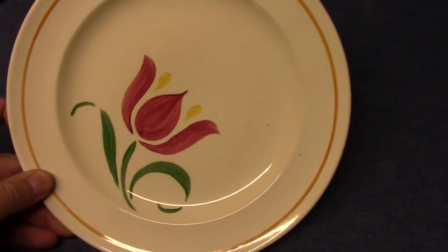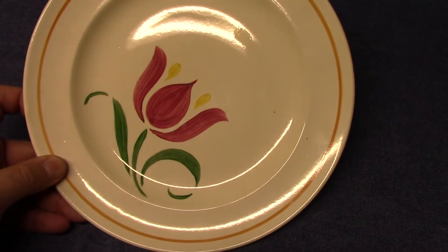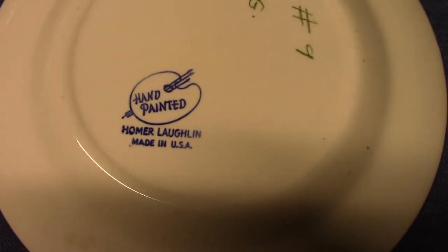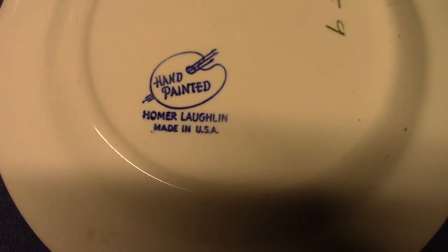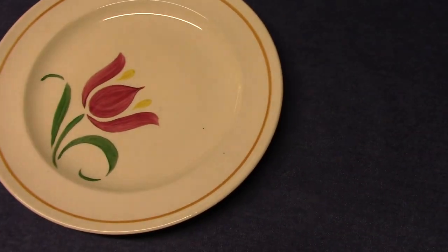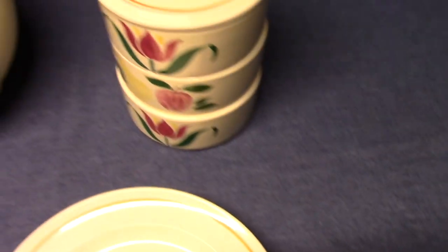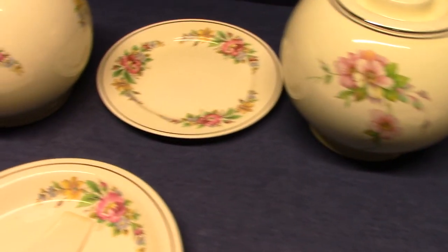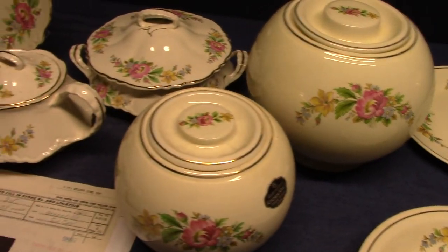This comes from around 1940 and has a special backstamp: 'Hand Painted Homer Laughlin Made in USA.' I purchased two of these several years ago from Bob Cockrell, a collector from Indiana. So again, if you see that Fiesta mold marking on Kitchen Craft, it's really not that big of a deal — it doesn't make it super rare or anything, but it is something to watch for.